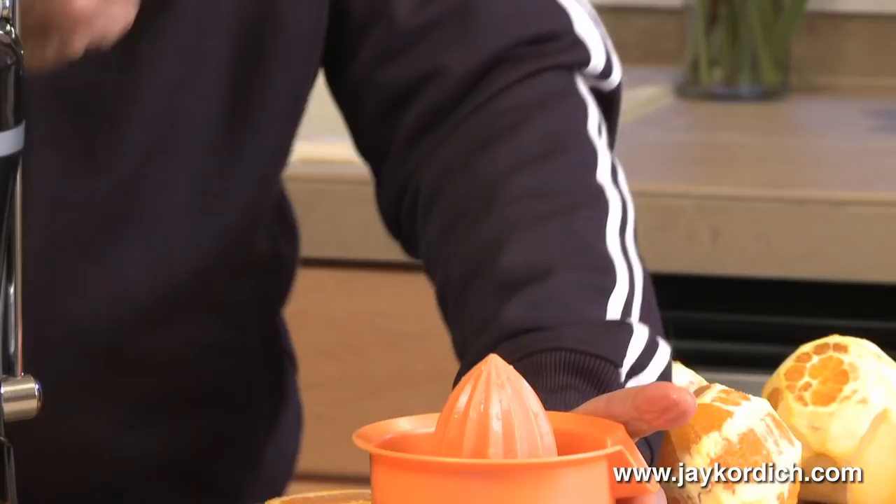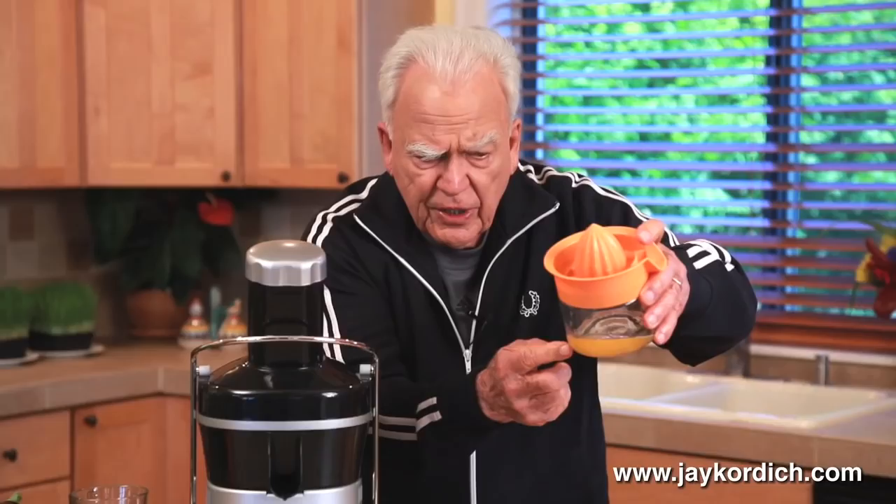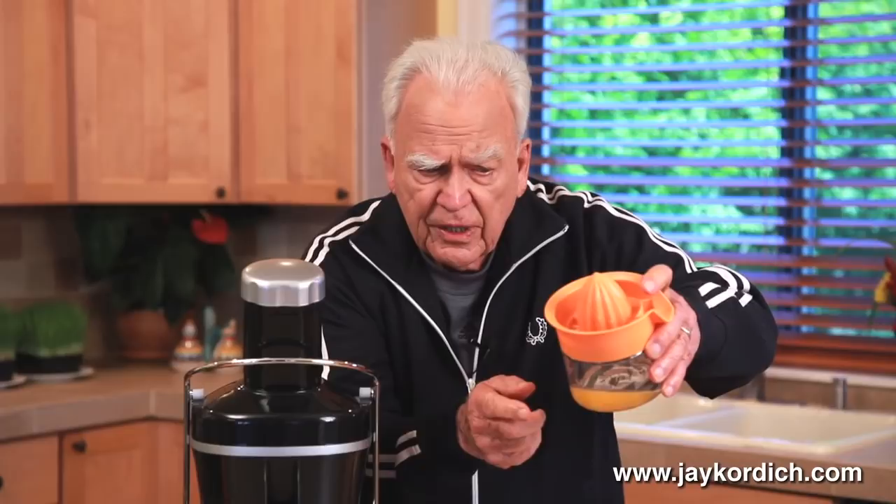And when you squeeze it, all that comes out is something that tastes real good because it's almost all sugar — natural sugar. This is the orange juice that you're familiar with, made with a reamer. That's the kind of orange juice you're accustomed to. That's not orange juice. Let me show you what real orange juice looks like.